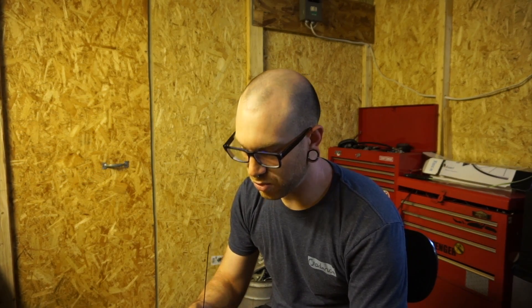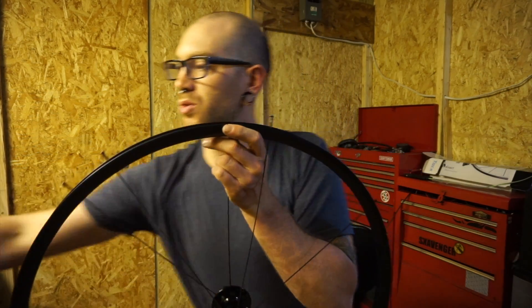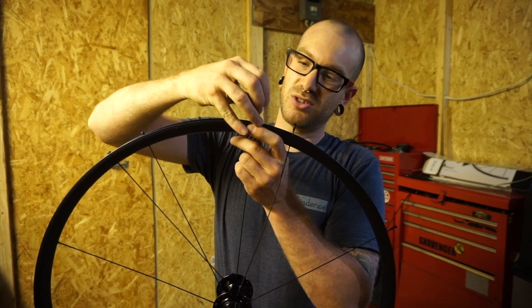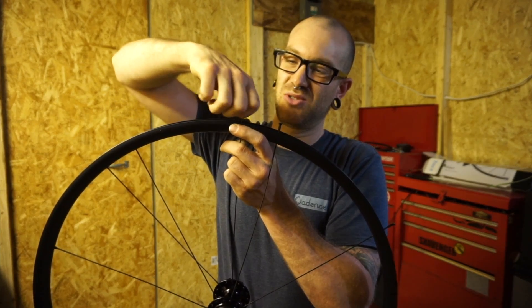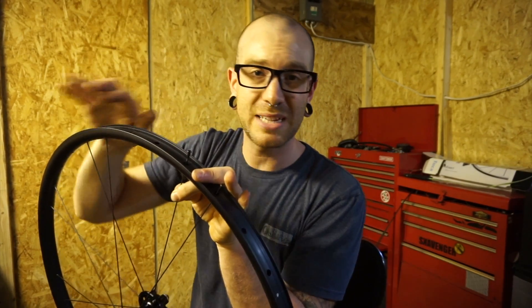Easily the biggest thing I hated before I ever started building my own wheels was trying to figure out how it all went together. Depending on who you talked to, the procedures always sounded different. And if you talked to certain people who didn't follow a particular procedure, they almost made it seem like it was an art or magic — some strange obscure way you had to go about learning the lacing pattern of a wheel. That all eventually went away after I did it enough times.